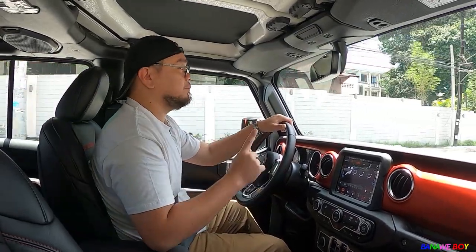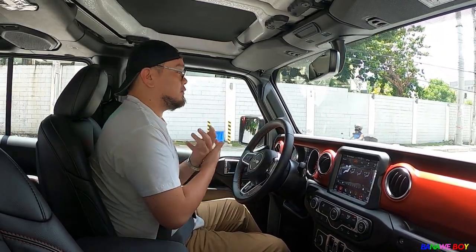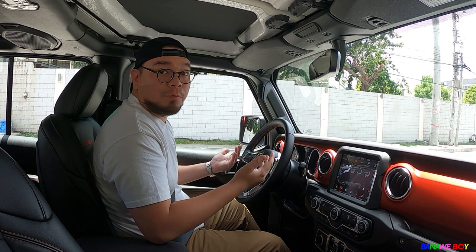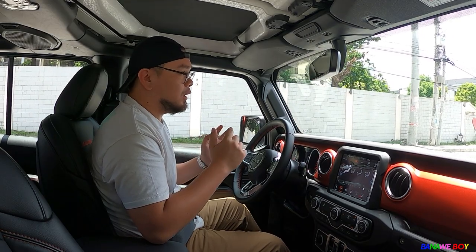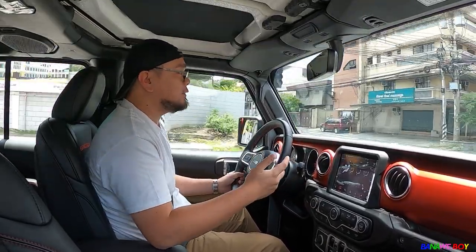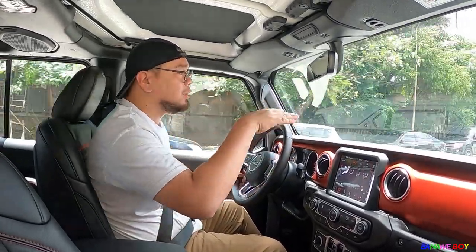I want to highlight how good the suspension of this car is. It has stock suspension — still stock — but the suspension is super epic. For a pickup truck, they usually bounce a lot in the rear, but this one is different. The bumps are very minimal — there's no harsh jolt, no bounce-back. It's really good.